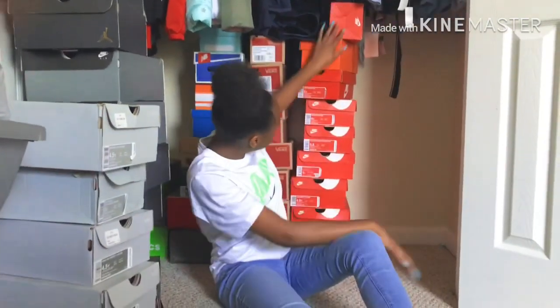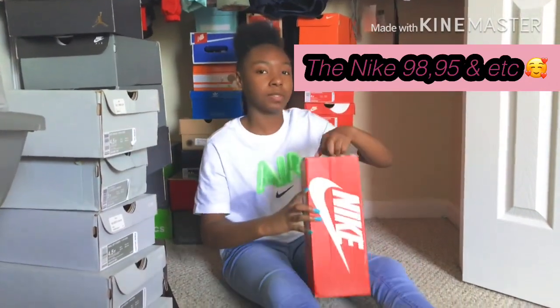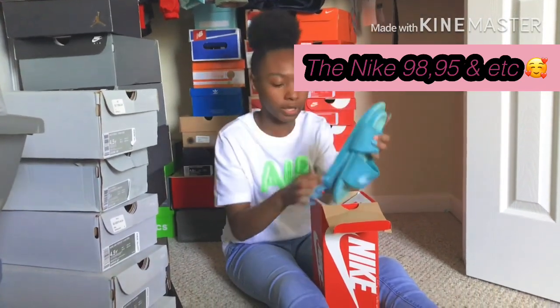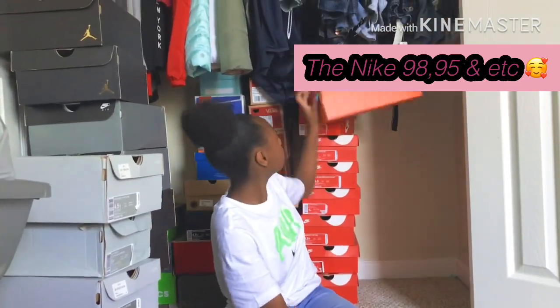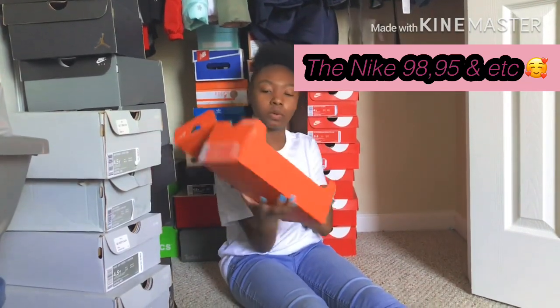All right, next is red Nike — these are nothing but some slides y'all, nothing but some slides. Baby blue ones too, nothing serious. And here are my spikes — my track spikes, you know what I'm saying.